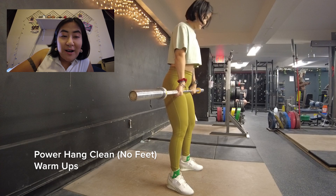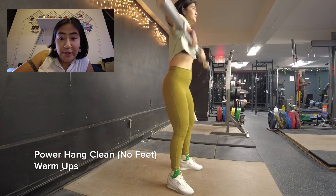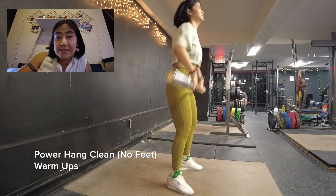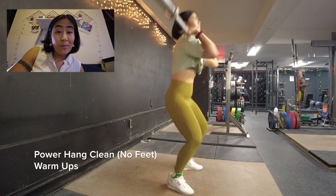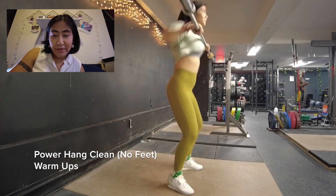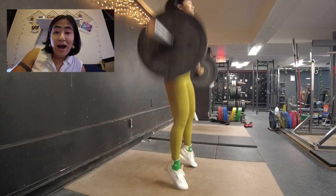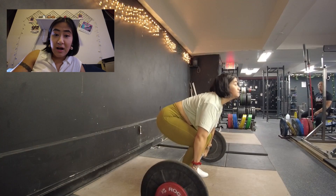Then I moved on to power hang cleans with no feet. I wanted to add this movement into my own programming because I'm interested in weightlifting and I want to see how much I can progress in a year. One thing they don't tell you about weightlifting is that there are so many warm-ups — I did not know I would have to warm up this much, because I've never done anything like this before. I took a clean and jerk clinic, a snatch clinic...